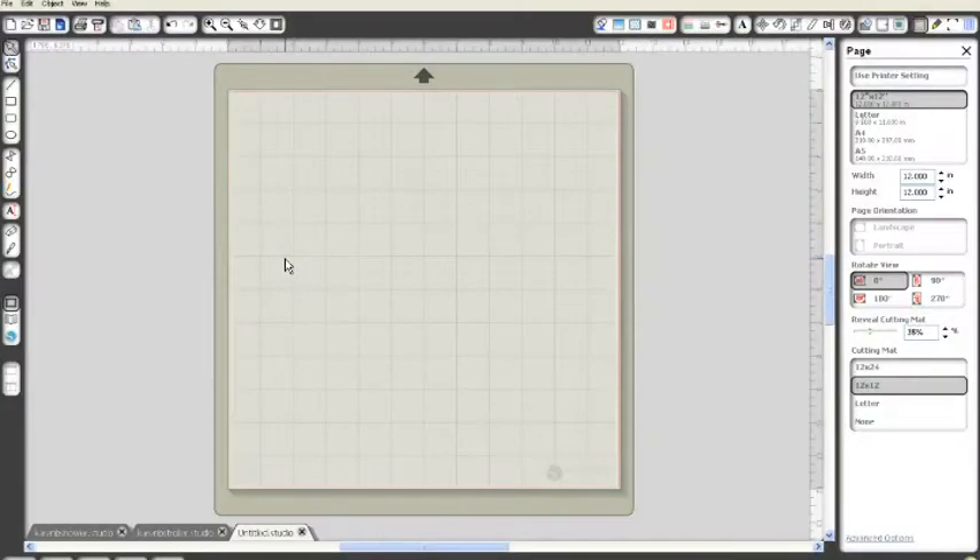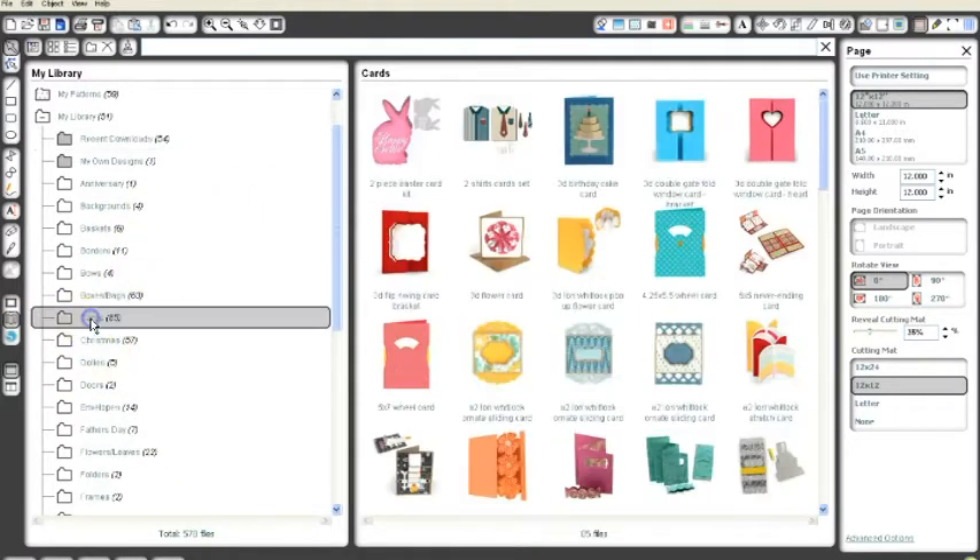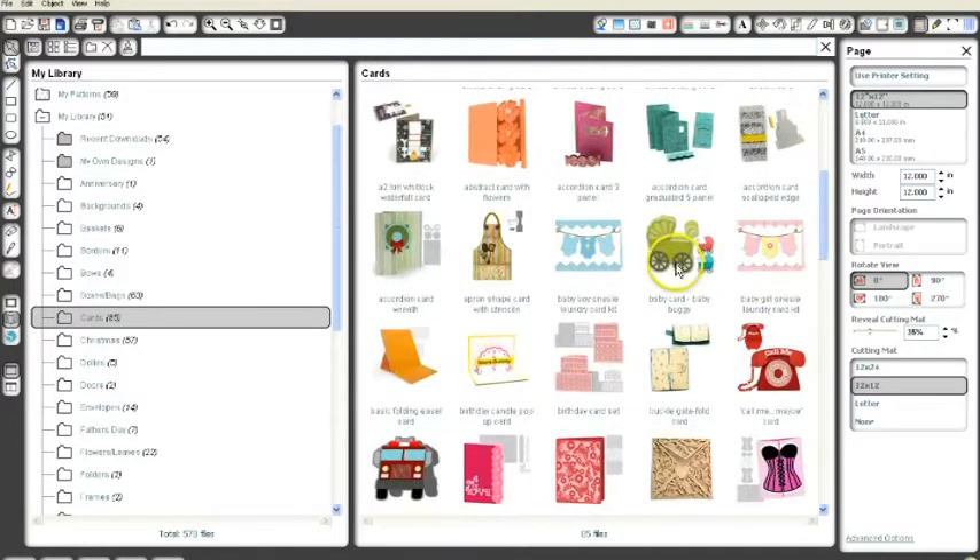Okay everybody, so we're going to start with the card first. As you can see, I have a new mat and I've got my mat showing. So what we're going to do is go out. This is a Silhouette card, or a Silhouette file, and I got it on the Silhouette website in the online store. I'm going to go ahead and open up the folder that I have called Cards, and then we're going to add the card to the mat. So this is the card we want — it's called the Baby Card, Baby Buggy.